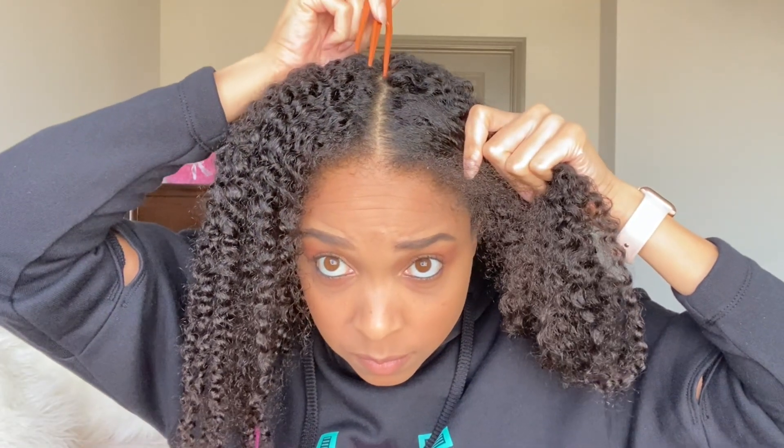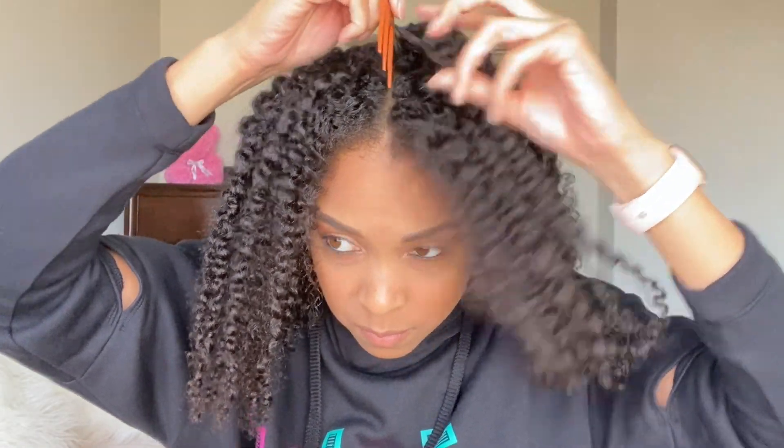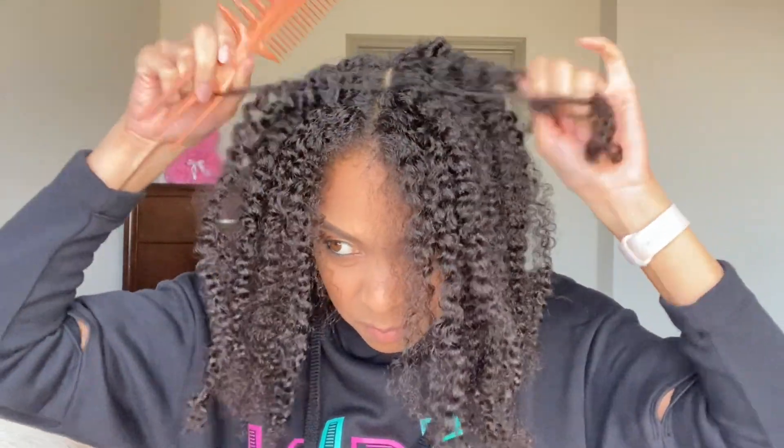I am starting with a week old twist out. It's not that bad, but you got to start somewhere. I'm going to start by sectioning my hair off into two smaller sections. I've already pulled the rest of my hair to the back so that it stays out the way.